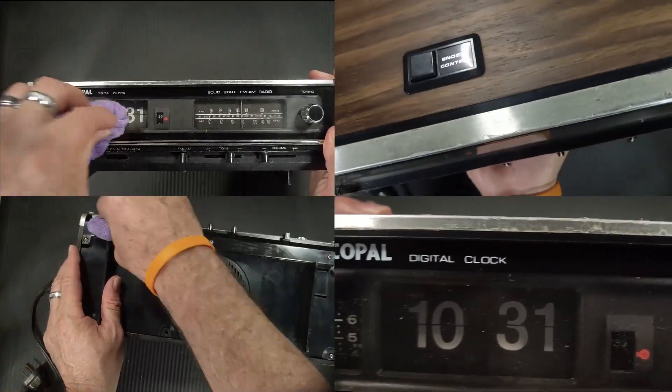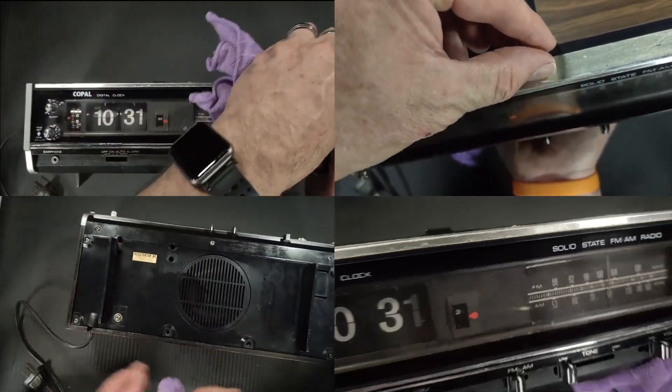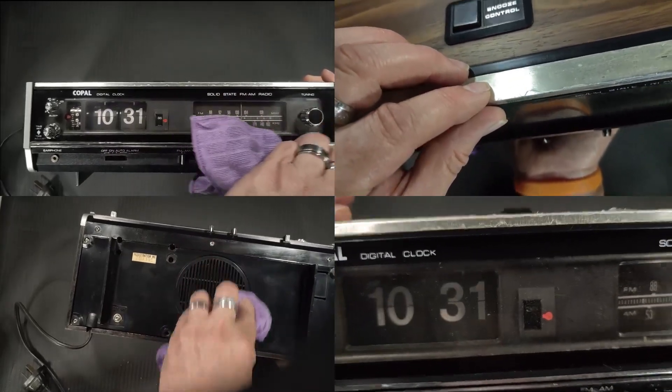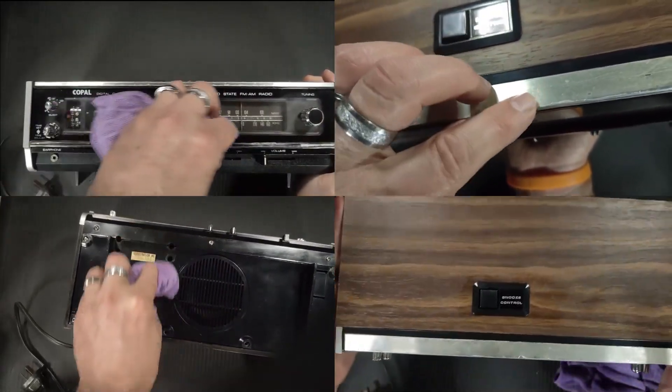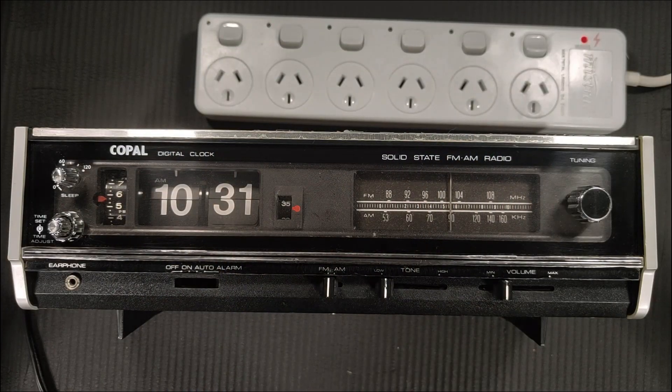It does look like a bit of dust inside that window as well. Look, it's peeling there. I'm not sure if I should just try and get it all off or leave it there. Alright, let's plug her in.